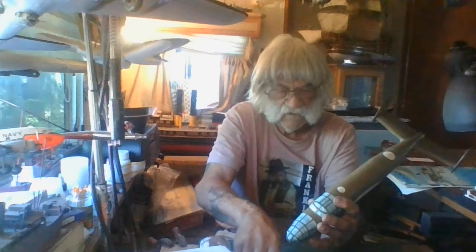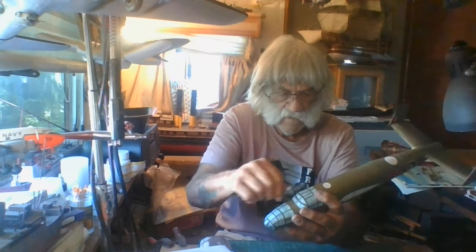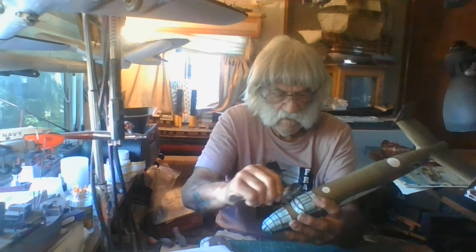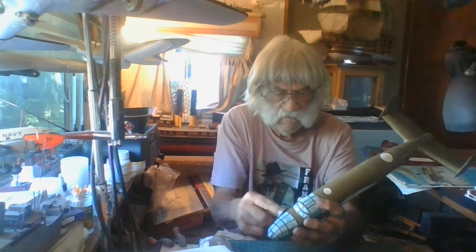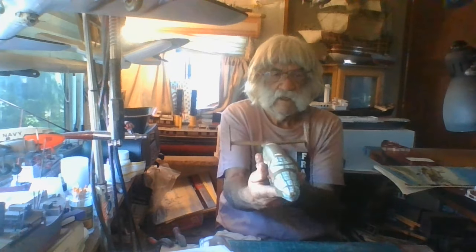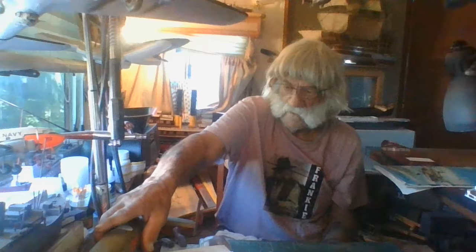If I build another one of these again, I will not leave the blue on here. I'll put packing tape on to make it clear. That's pretty good — I'm pretty happy with it.